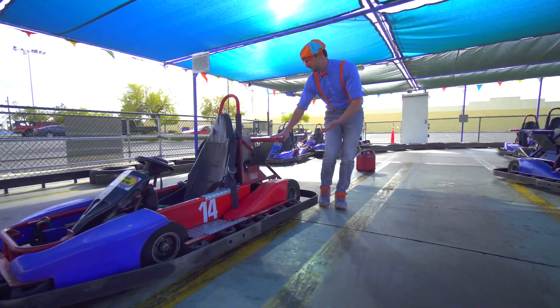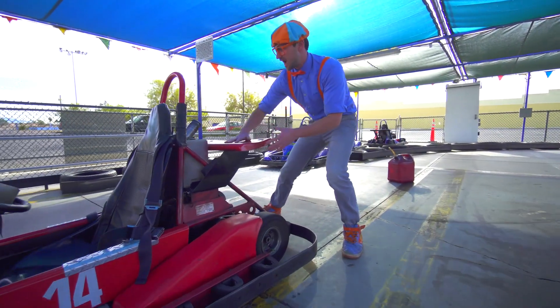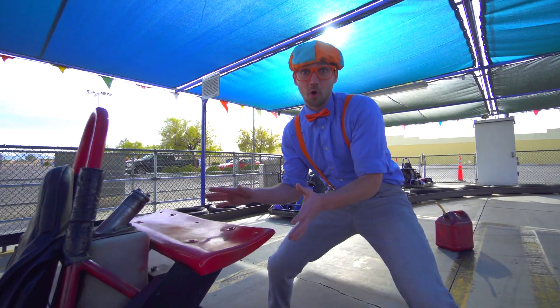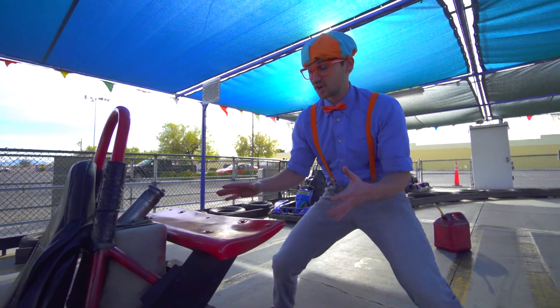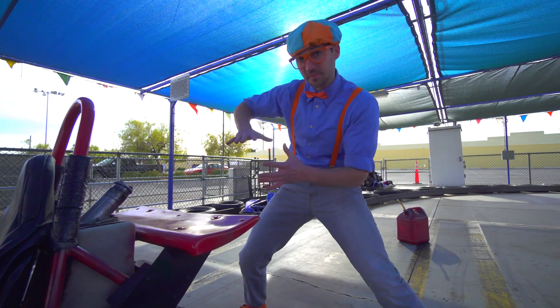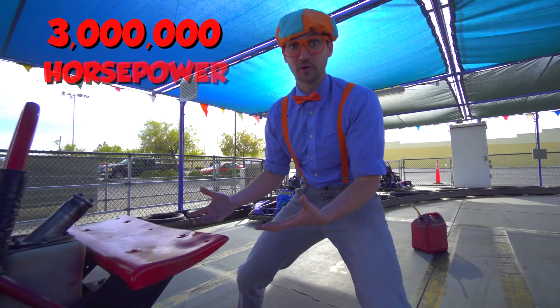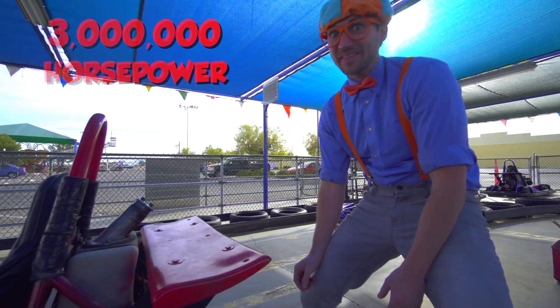Look at this back here — this is the spoiler. They put spoilers on go-karts and super-fast cars because it creates downforce, and it adds about 3 million horsepower to the vehicle. Wow, that's fast!